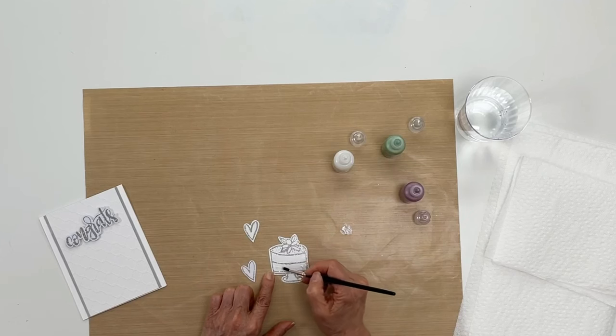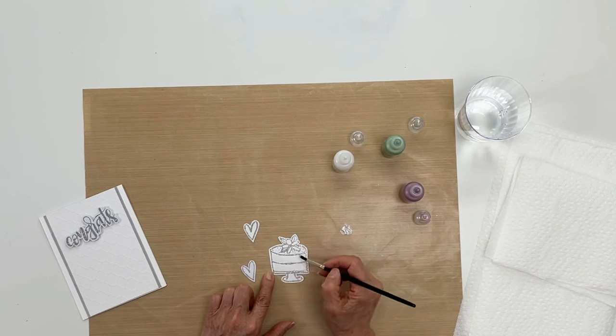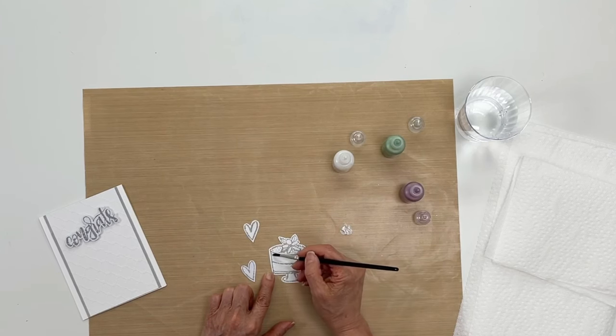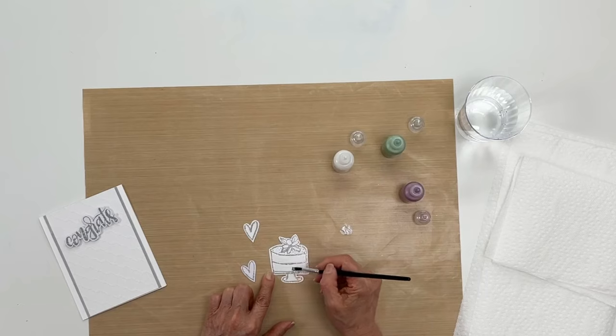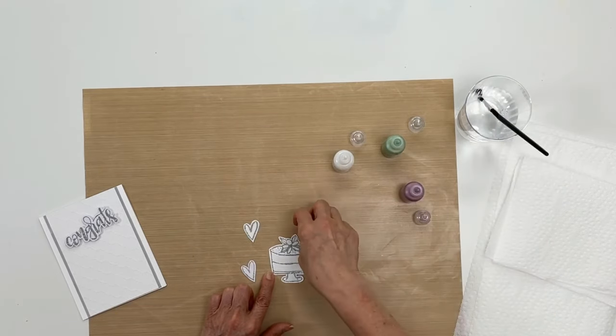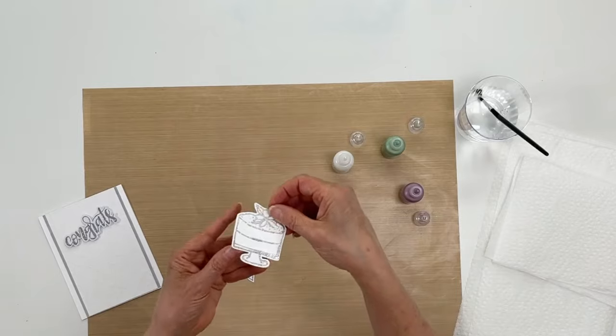As soon as I get finished with this I'm going to show you how to watercolor with the liquid pearls. I should mention that you want to start off with a dry brush if you are just painting it straight out of the bottle. I'm going to rinse off my brush here and bring this closer to the camera so you can see the shimmer — it's not quite catching it, but when we're done I'll show you again.